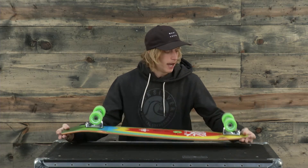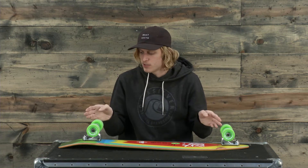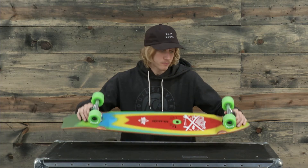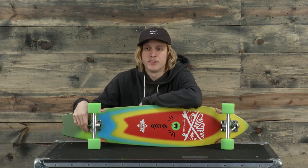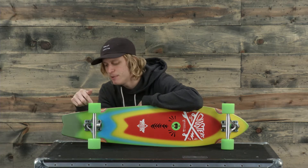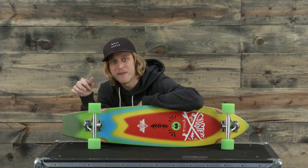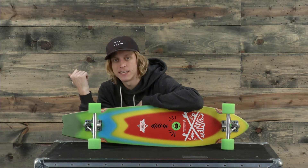You can kind of see how usually the trucks are faced inward — these ones are kind of pointed out and down. It's a unique ride and it actually performs really really well. The wheels have Abec bearings in them, which I'm not really sure what that means, but they're pretty fast.